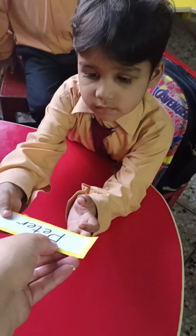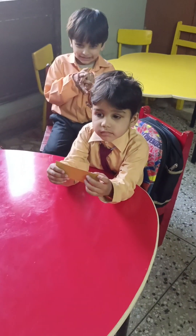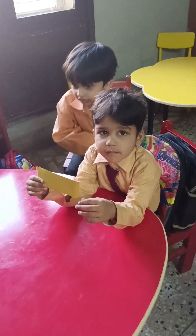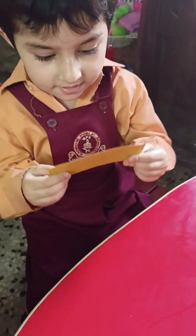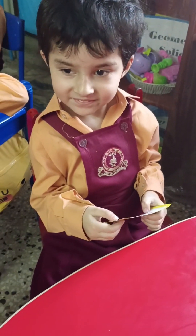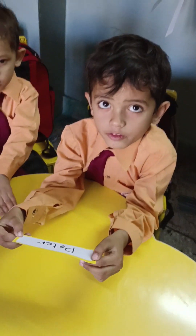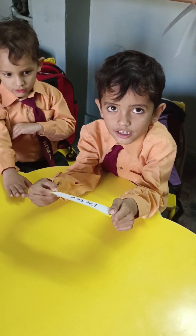Yes, what is this? Very good — clap for Ismail! Yes, what is this? Yes, yes — what is this? Very good, class!